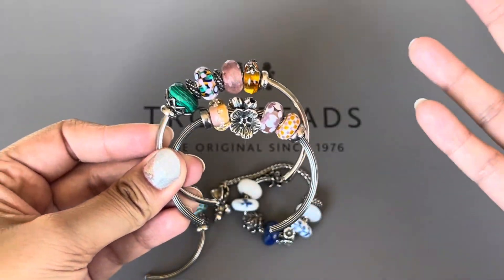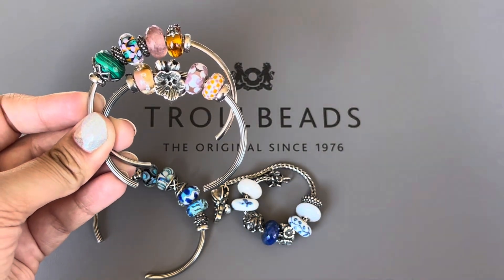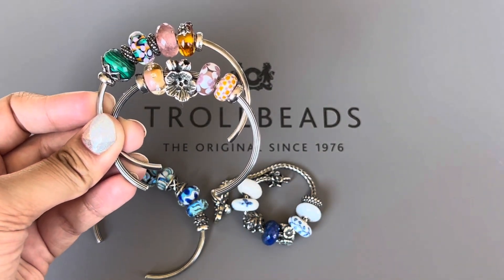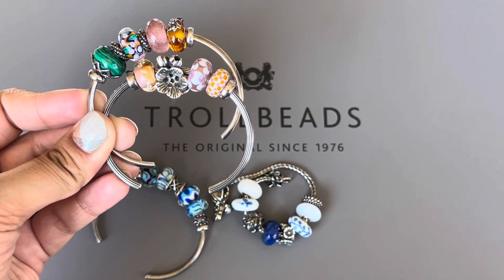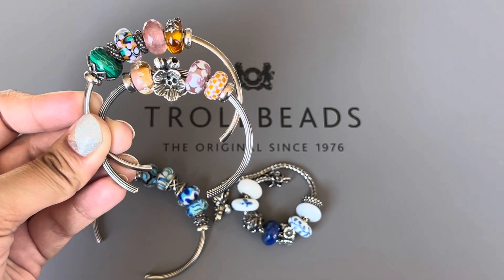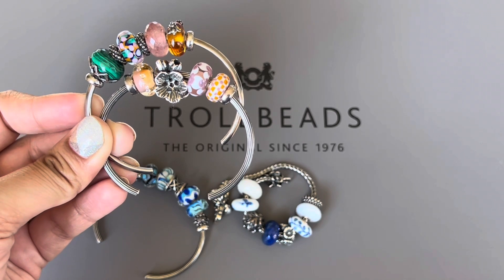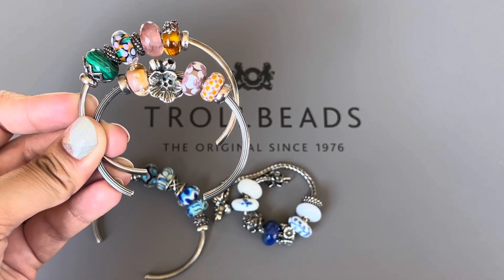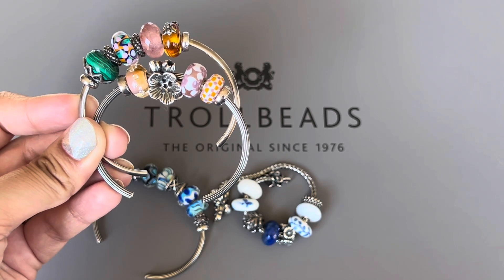These are some of the designs I wanted to share with all of you. I love changing out my designs on my Troll Beads bracelets and bangles, and I love sharing them with you. If you enjoyed this video, give me a thumbs up. If you haven't subscribed yet, I would love it if you'd consider subscribing. I'll see you in my next one — stay safe, guys. Bye.